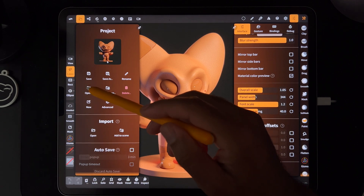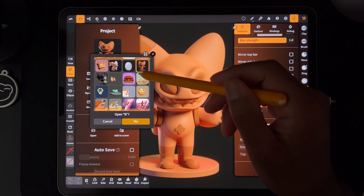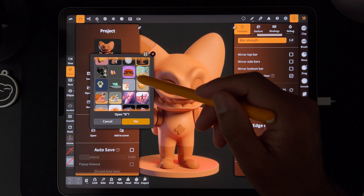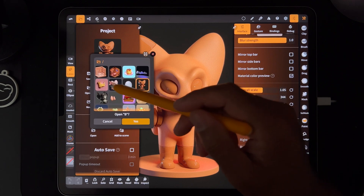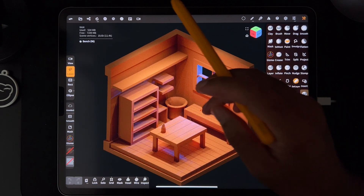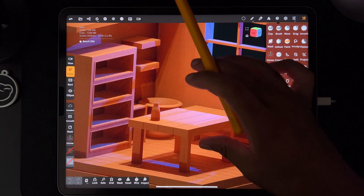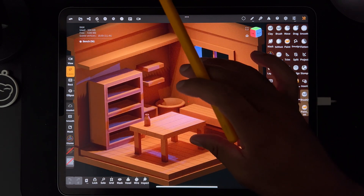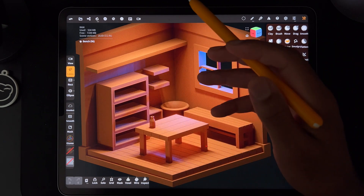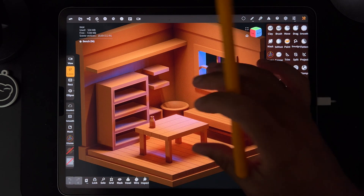I'm going to make one tutorial on cartoon hands — I haven't done that yet. Then there's this hard surface room I made. A lot of people ask me about hard surface stuff, so I made a little room. This is the first part of the tutorial I was working on — I'll go through everything, show how I did it, very simple and easy, great for beginners.